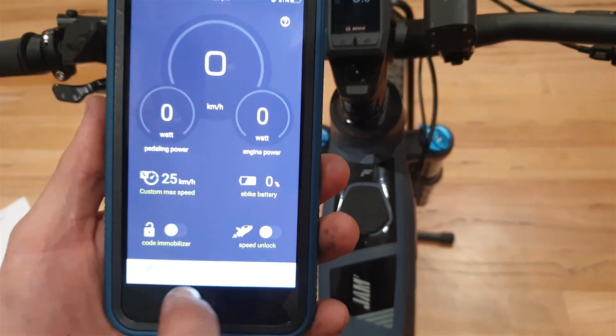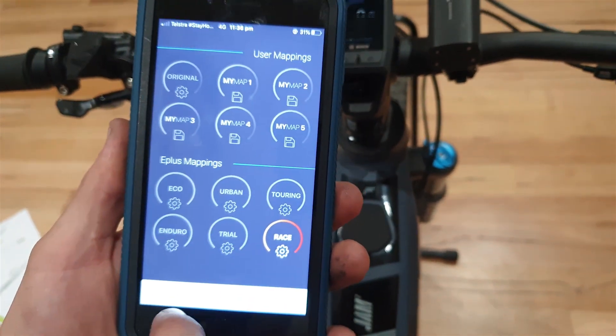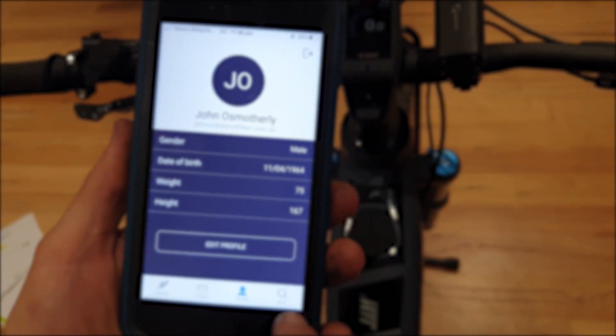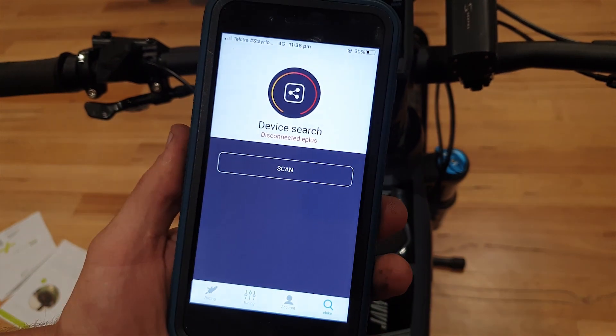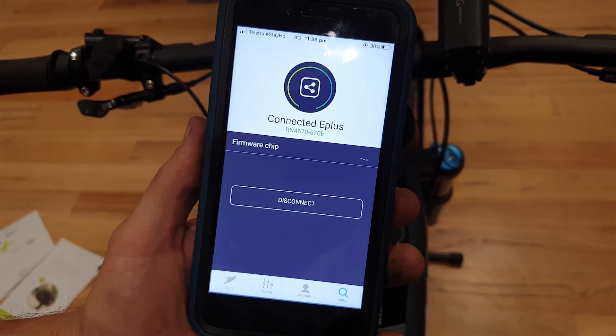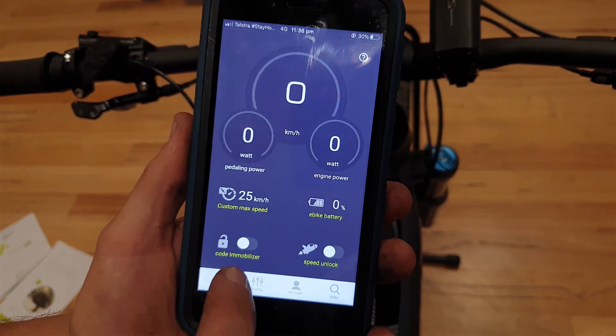The app has the racing screen, the map screen, and your account details. This is where you scan to connect to the chip. You scan, and there we go — we're connected to the chip and we've got racing.